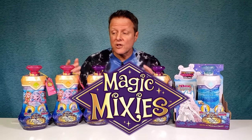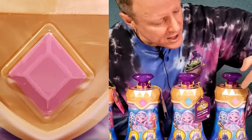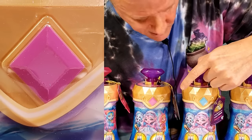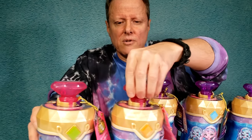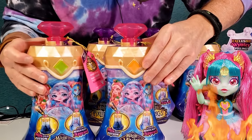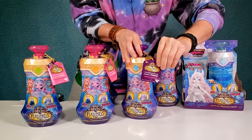Okay guys, Magic Mixy Pixlings now has two new additional Pixlings. If you're familiar with all the others - first they came out with these three right here. The light pink diamond is the deer, the blue one is the mermaid, and the darker pink, almost purple, is the unicorn. Then they came out with this exclusive - the blue diamond is the bunny, and it comes in a special box.